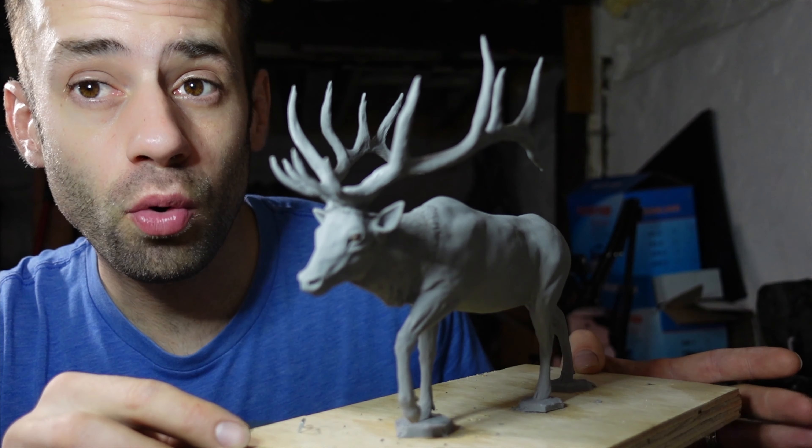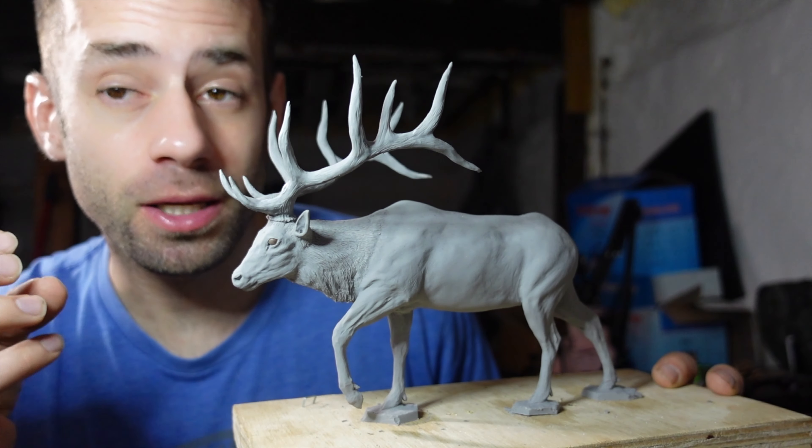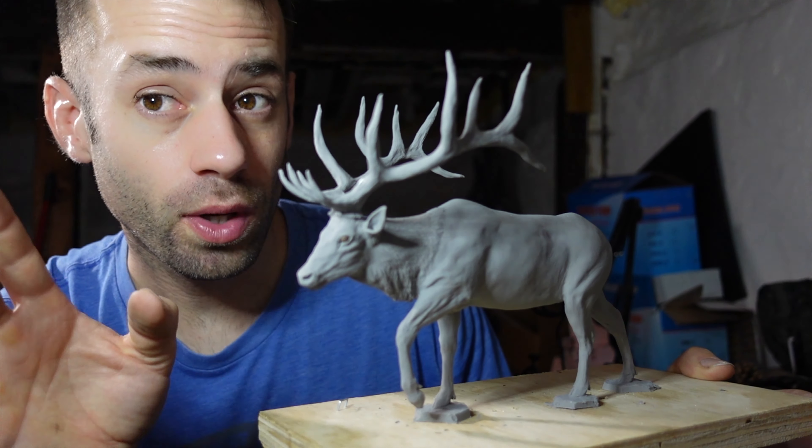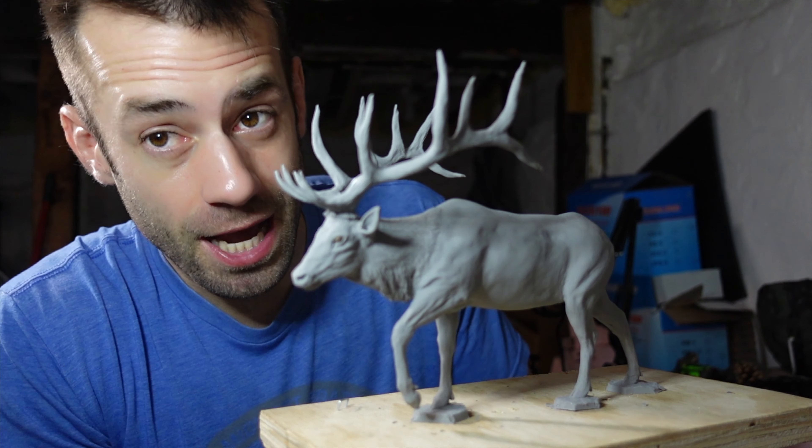Now with something like the elk, there's just so many angles, so many dimensions with the antlers and everything, it becomes too complex to mold in one piece. So what I need to do is cut the antlers off and mold those separately, and then reattach them later on.